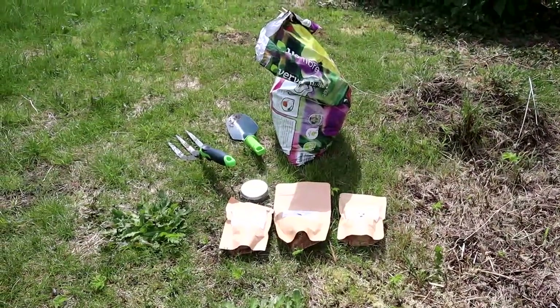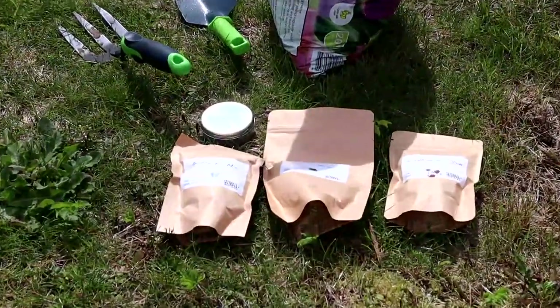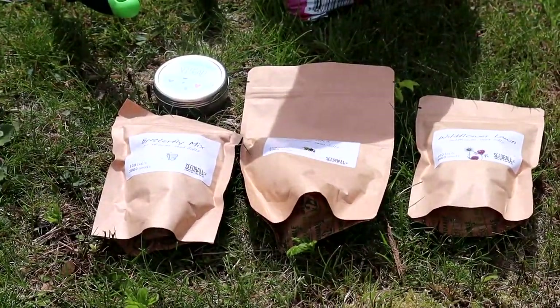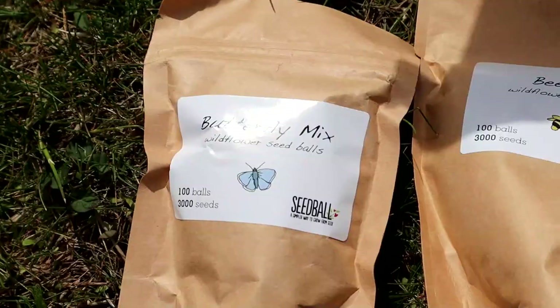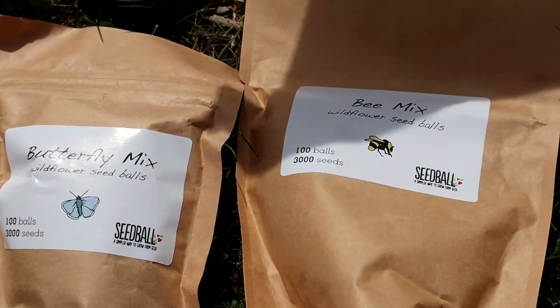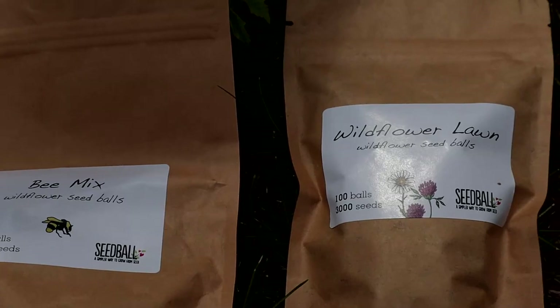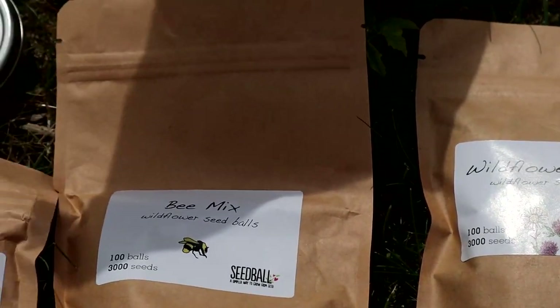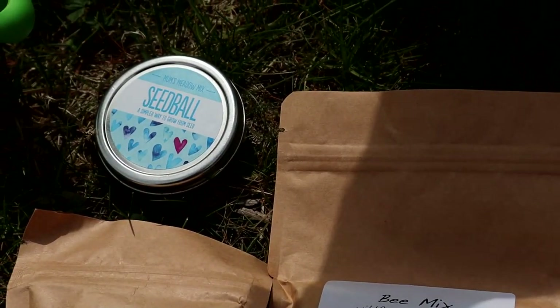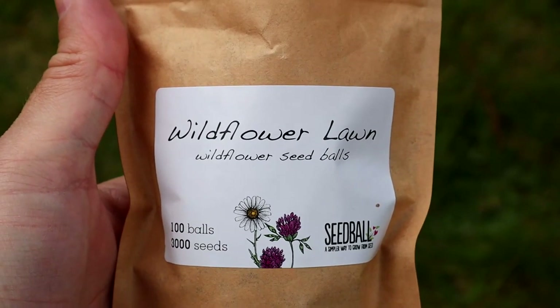As well as leaving areas of the lawn to grow naturally, I'm also going to give it a bit of a helping hand by planting some native wildflower seeds in the lawn. I've got my tools, seeds and peat-free compost ready. I have these seed mixes from a company called Seedball — I'm not sponsored, although if anybody from Seedball is watching I'd totally be okay with that, just saying. They do these wonderful mixes of seeds with various pollinators in mind. I have here a butterfly mix, a bee mix, a wildflower lawn mix, and a meadow mix. It's the wildflower lawn mix I'll be starting with.